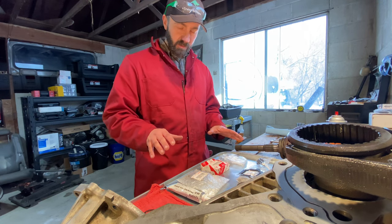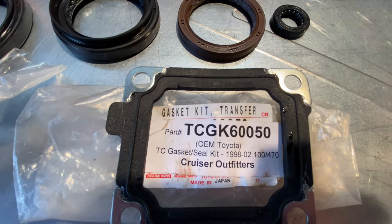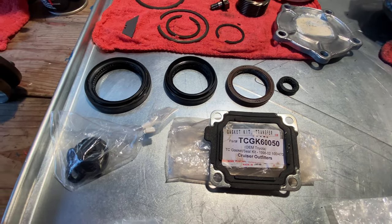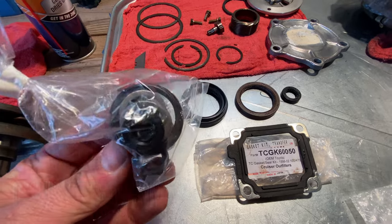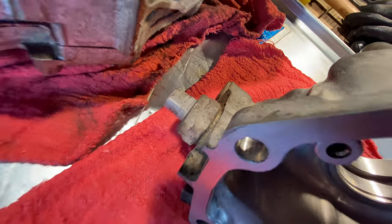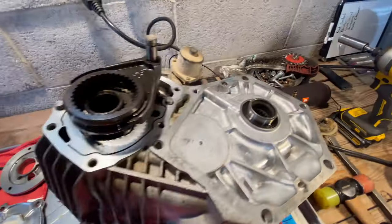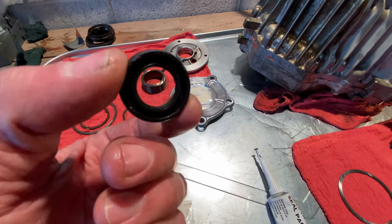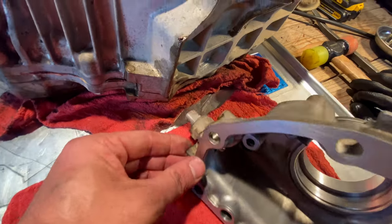To start off, I didn't have all these parts shown previously, so now that they're all here, let's take a look. I went with the kit from Cruiser Outfitters, which comprises a gasket kit from Toyota originally, as well as a handful of other little parts. Rather than just trying to piece together your seals, I highly encourage you to check out Cruiser Outfitters or cruisertech.com. Included in that kit is pretty much every O-ring necessary for every one of the different sensors and switches throughout the case.